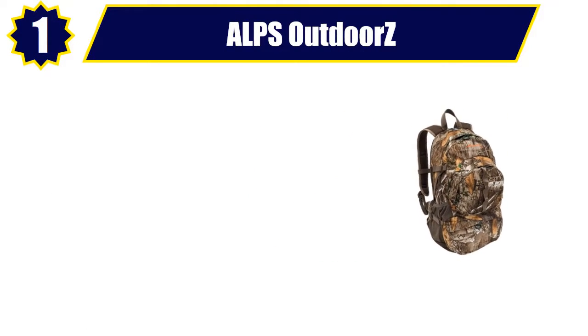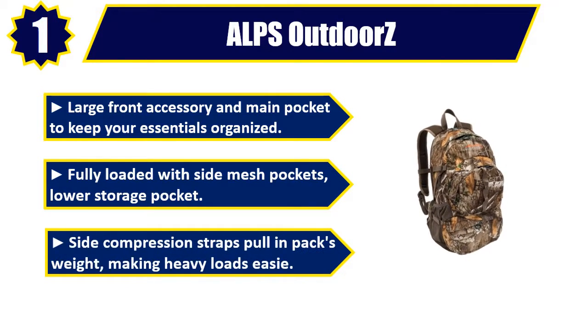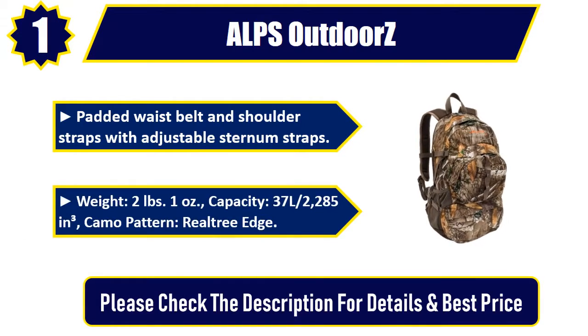Number 1. ALPS Outdoors. Large front accessory and main pocket to keep your essentials organized. Fully loaded with side mesh pockets, lower storage pocket. Side compression straps pull and pack weight, making heavy loads easy. Padded waist belt and shoulder straps with adjustable sternum straps. Weight: 2 pounds 1 ounce. Capacity: 37 liters, 2285 cubic inches. Camo pattern: real tree edge. Please check the description for details and best price.